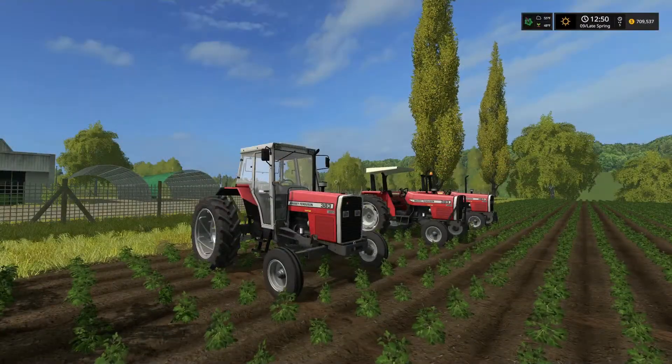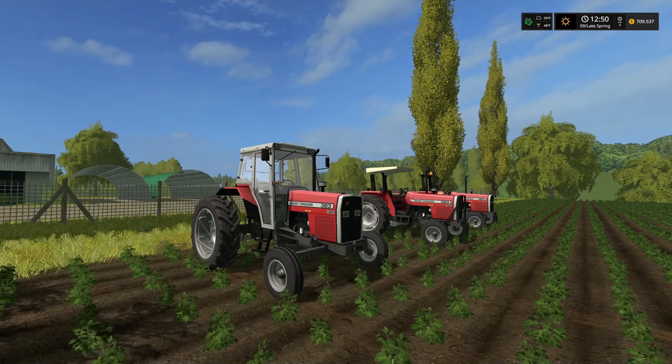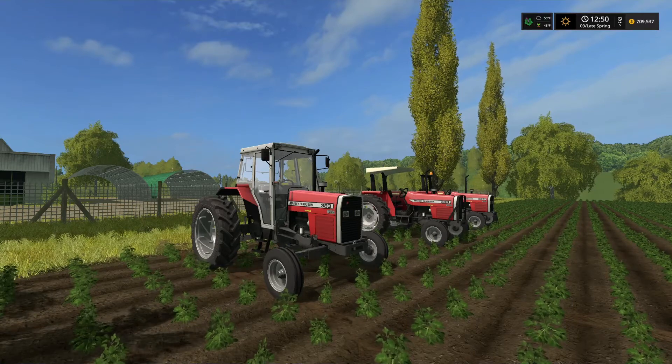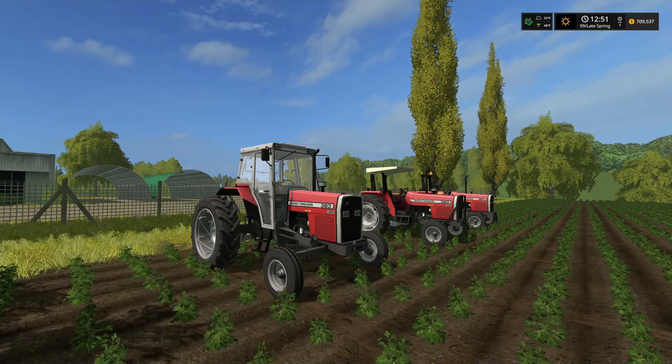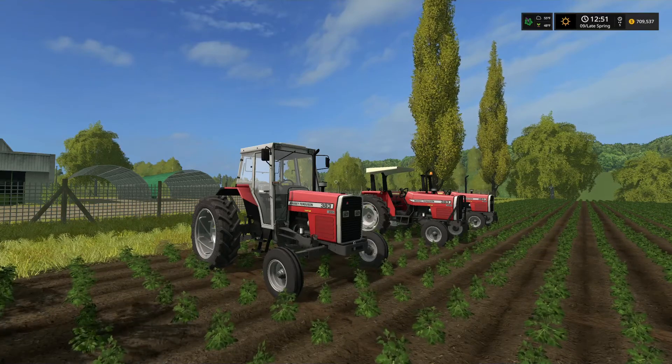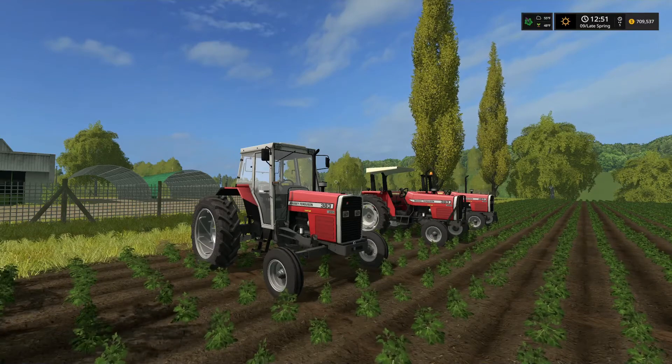Hey everyone, welcome back to the Valley of the Old Farm. I am Farmer Min. We're going to do this special little video on the Massey Ferguson 383. This is part of the pack that came from Peter, Jay, and N.I. Modding today, the Massey Ferguson 300 series pack.